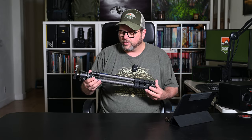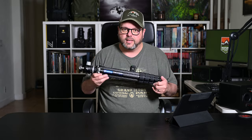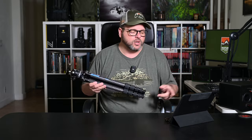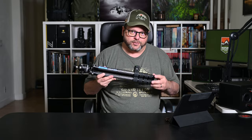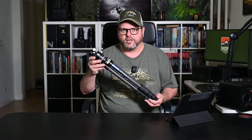So as mentioned, it is the Leofoto Ranger LS-255CEX. I love how that just rolls right off the tongue and is really easy to remember — you don't have to write it down and memorize it a hundred times before you do a video. So thanks, Leofoto, for that.